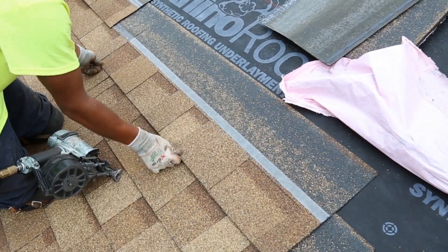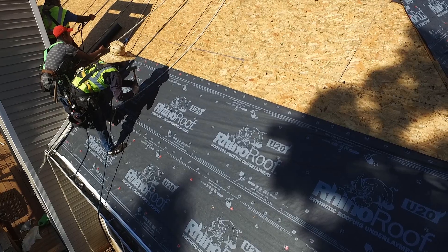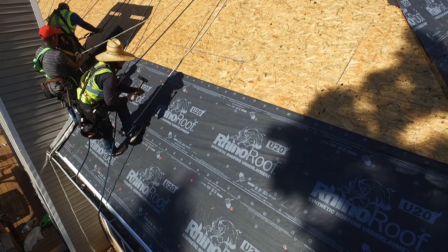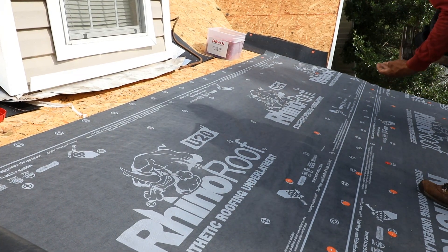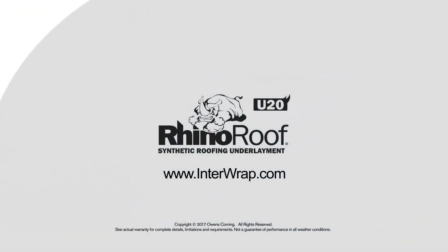RhinoRoof underlayment's durability and fiber grip textured walking surface provide a considerable improvement over asphalt saturated felt. For more information about RhinoRoof U20 Synthetic Roofing Underlayment and other roofing accessory products, visit interwrap.com.